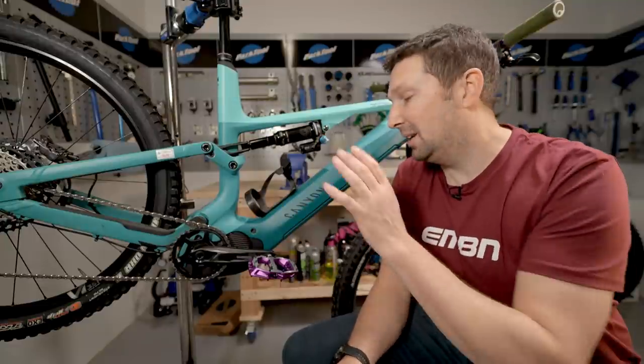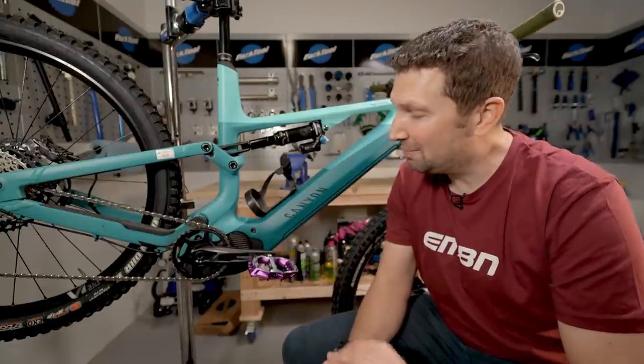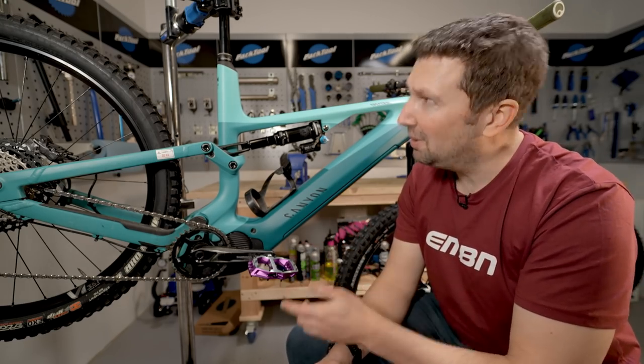The contact points on your bike are going to be your pedals, your seat, and your grips — all very basic components, but they can definitely affect your ride. Let's take a look at all those components in a bit more detail, starting at the bottom and working our way up.